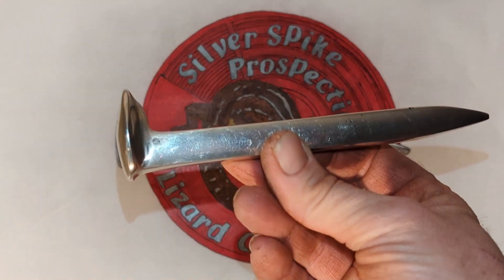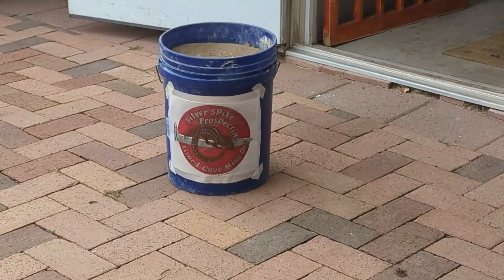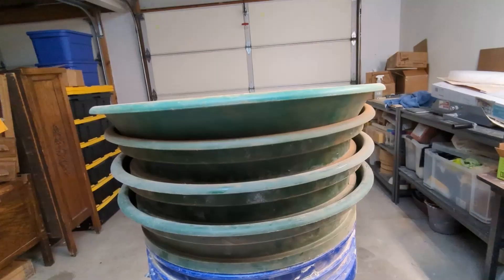Welcome to Silver Spike Prospecting. During today's video, a carbon roasting procedure is being conducted on concentrates collected out of crushed ore. The ore was collected during last year's mining trips to the Lizard Cove mine.